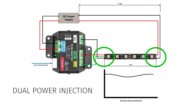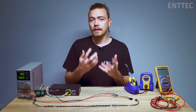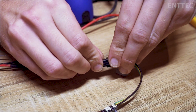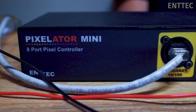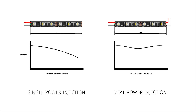In this dual power injection configuration we have power, data, and ground connected at the start of the strip just like before. But additionally, to help with voltage drop, we can connect wires with lower resistance than the tape to send power from our controller or power supply to the rear of the tape. This helps to boost the voltage at the end of the tape where it would otherwise have dropped off, keeping the voltage throughout the strip high enough so that it doesn't cause any issues like dimness or incorrect color output.